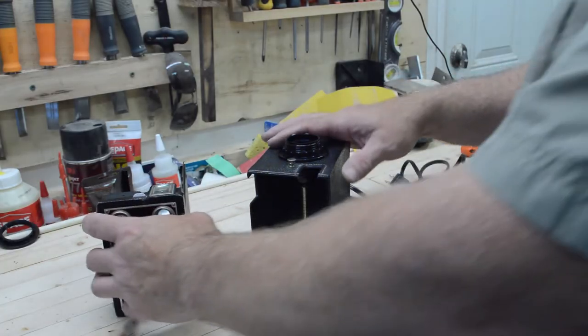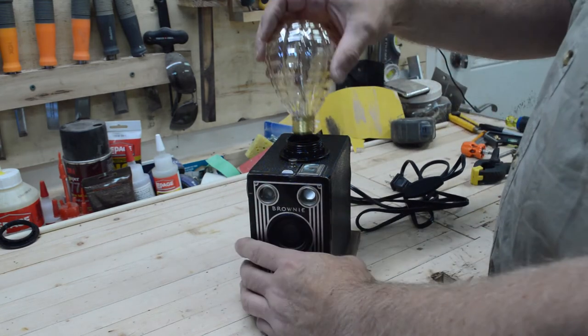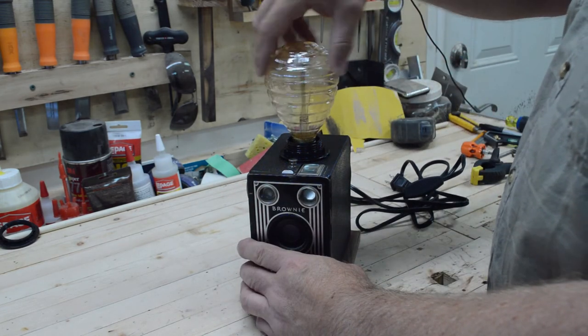Now I want to put it all together. I found a decorative bulb — this is a 40-watt incandescent.